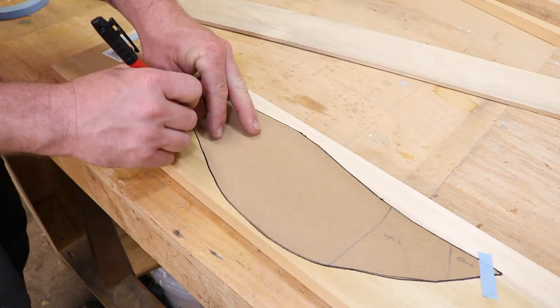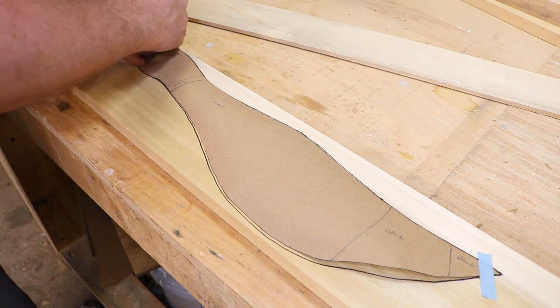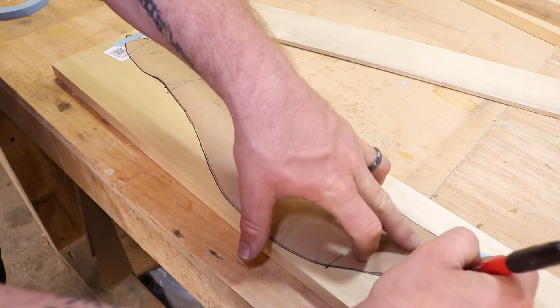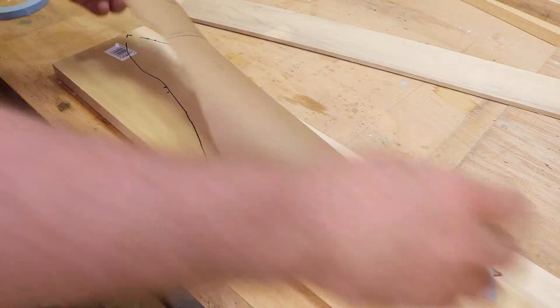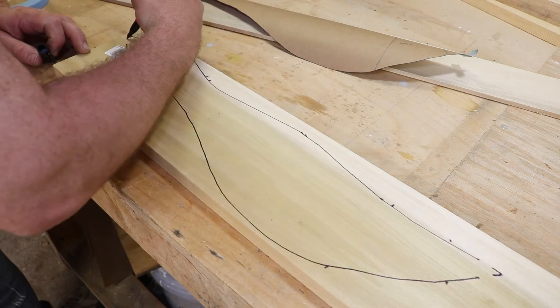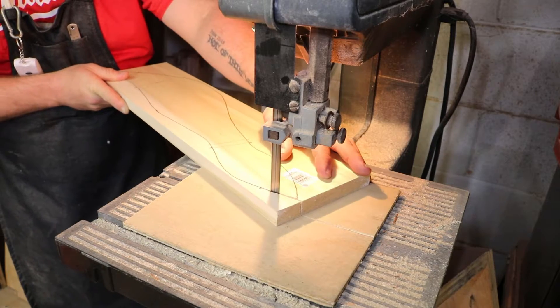This project uses templates, and I have these templates available on my website for purchase. When you're laying these out, make sure that all the templates are going with the grain — that will ensure that this will be as strong as it possibly can. We're going to end up cutting out this as the body. There's also going to be four wings that we'll use, and then a couple other pieces used for connecting all of this together.